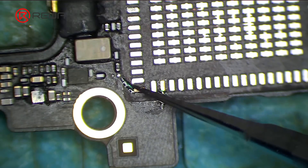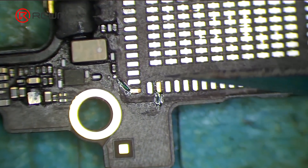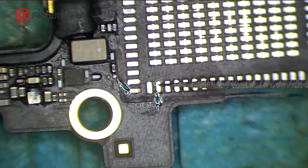Apply some solder mask on the pads. Solidify with UV lamp for 5 minutes. Scrape away excess solder mask with sculpture knife blade 11.